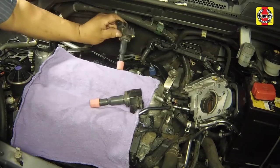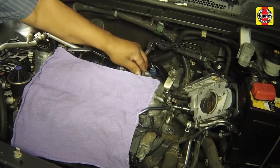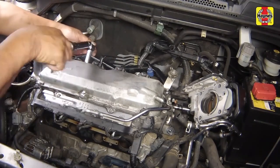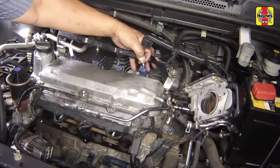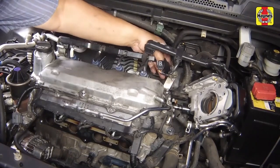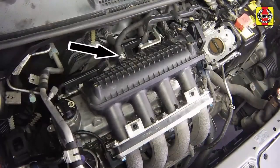Install the ignition coils onto the spark plugs. Install and tighten the coil mounting bolts securely. Connect the coil electrical connectors and secure the coil wiring harness into the brackets. Connect the power brake booster vacuum hose and secure the hose with a clamp.